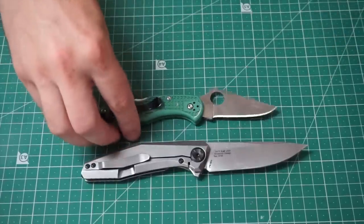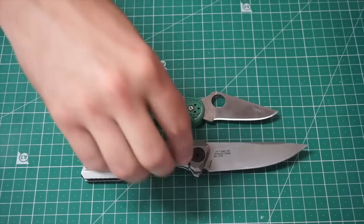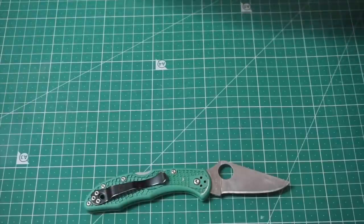Oh look, it's the Spyderco Delica — another knife that no one is interested in hearing another word about, so I shan't waste your time. Great comparison piece though.